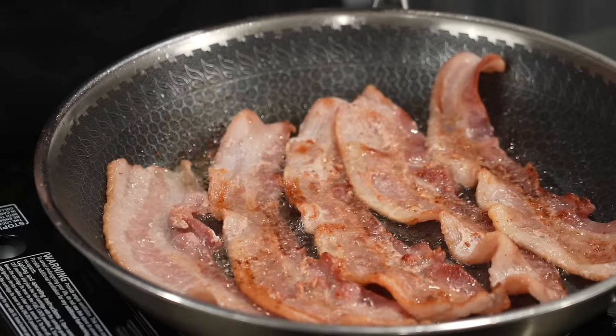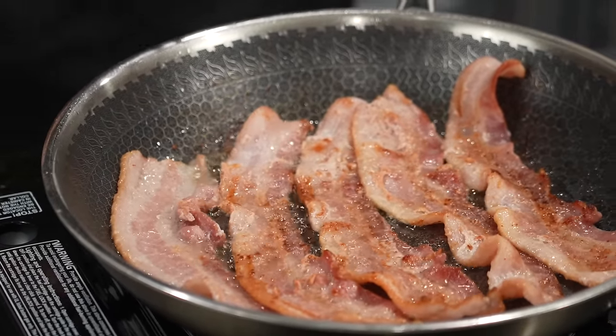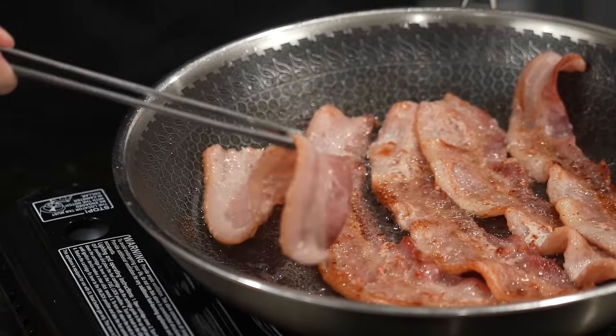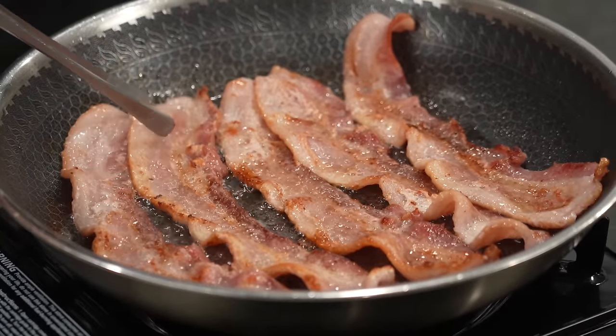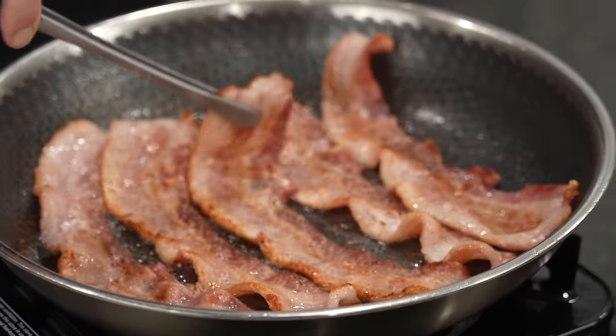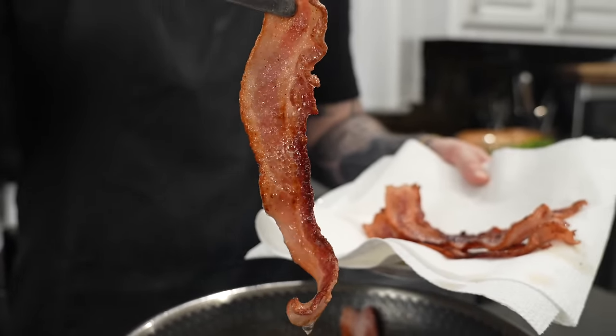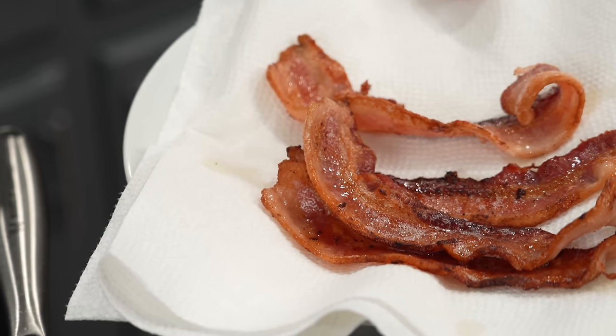We're gonna fry the bacon until it's crispy — don't overcook it. Let it drain on a paper towel, and once it's cool enough to touch, cut it into bite-sized pieces to sprinkle on top of the pizza. If you don't want to add the bacon, no big deal — but a little bacon on the barbecue chicken pizza is a thing of beauty. Thick-cut bacon is best, but use whatever you've got in the fridge.